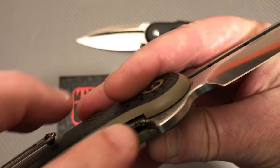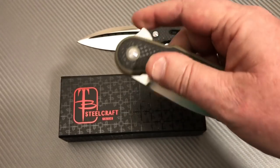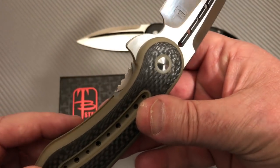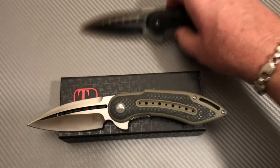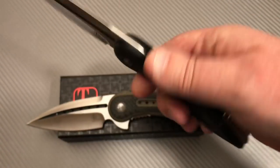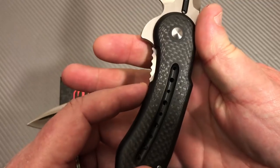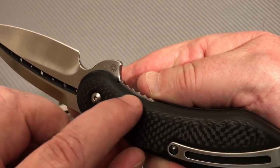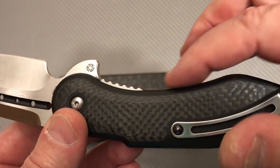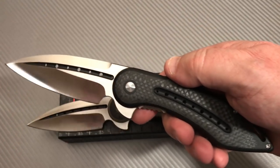This is your pass-through, and this is your lock bar that you disengage here. They give you plenty to disengage — it is right in your face, it's jimped, it's there, there is no denying it. It's almost too much for me. When you put your fingers here you feel this — it's above the scale. They're making it easy for you to disengage the lock bar, but it's almost too much. And that's my only niggle with this whole knife, that's it.